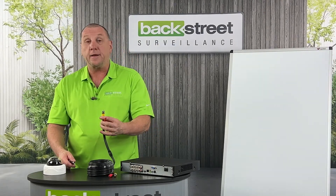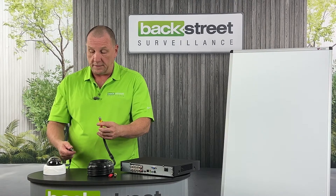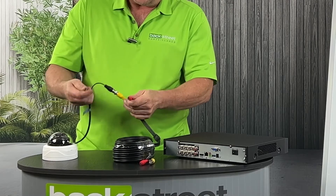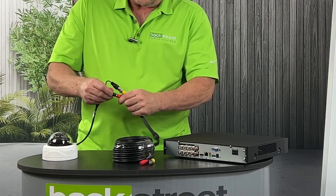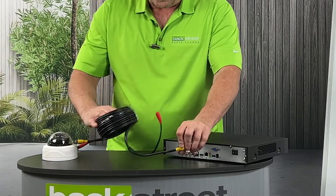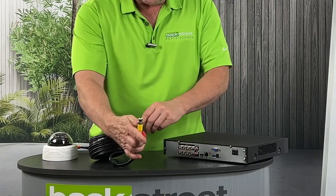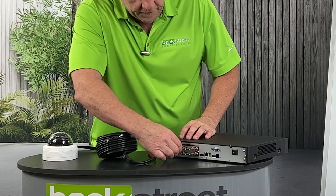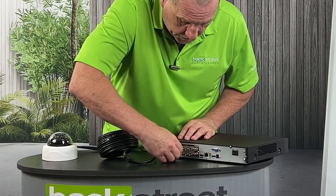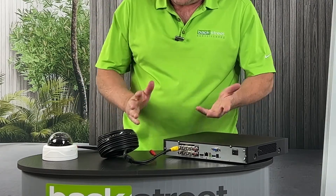Once you have the camera end of the Siamese cable, you connect the video together, then connect the power together — and that part's done. Back at the video recorder, you take your video input and plug it into one of the video inputs on the recorder. It slides in, then turns 180 degrees and you're done.